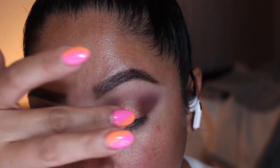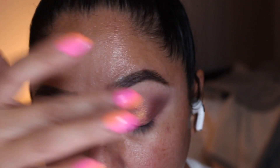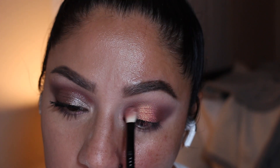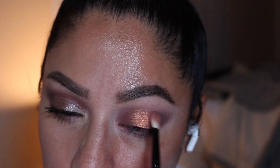Now using the star of the show, which is VR Rose Venus, we're going to add that with our fingers in the center of our eyelid. The shift on this eyeshadow is absolutely stunning — really, really beautiful. I love the lighting I'm using because you can really appreciate the color of it.